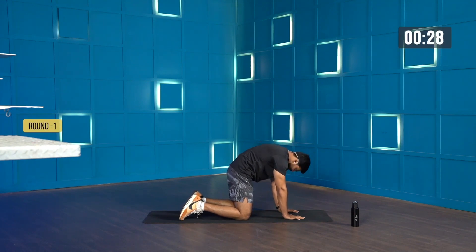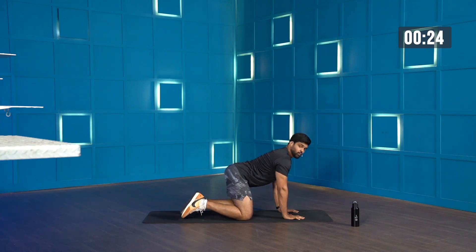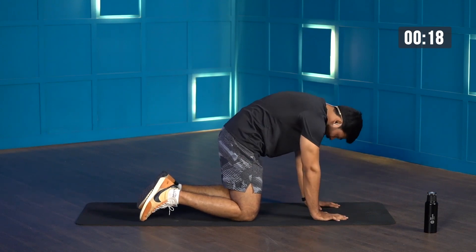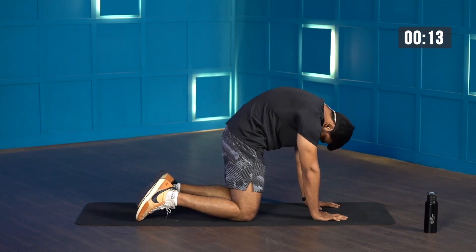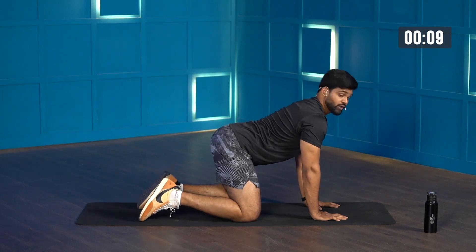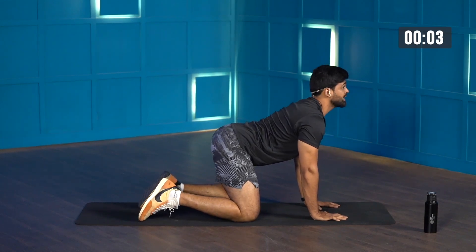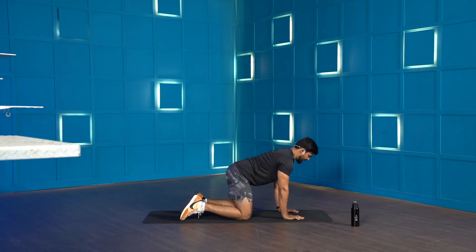30 seconds. Just focus on rounding your back and also arching your spine. While you're performing this movement, do not push your hip back — your hip stays stable. It is just your spine which does the movement. Inhale as you're performing the movement, exhale when you're completing the movement. It is as simple as that. You've got a few more seconds and we are done.